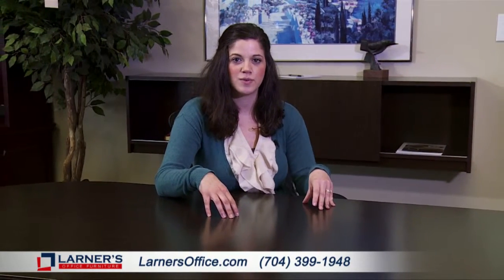Hi, I'm Stacy and this is the Indiana Furniture Canvas line. This is a modular line which has a lot of different components and really allows you to customize it to your office needs.